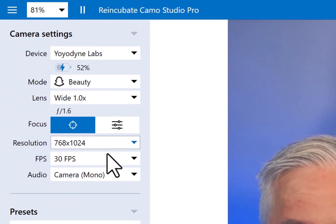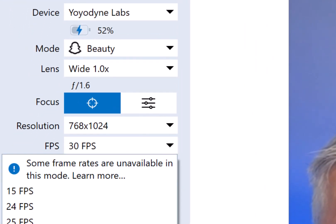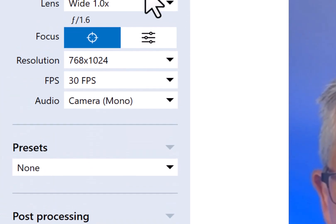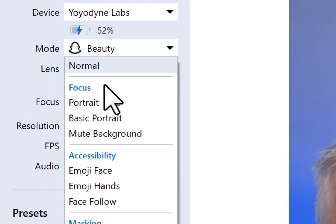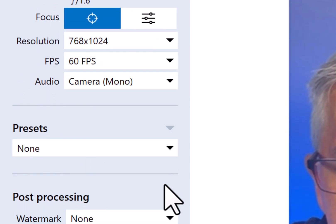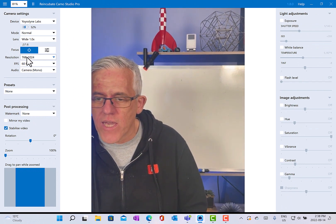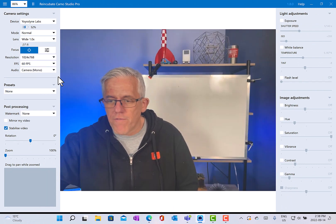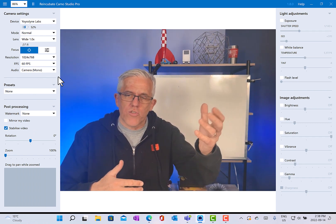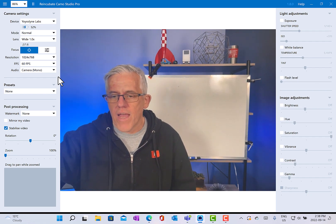One thing to note about these modes is the frames per second setting. If I'm using one of these filter modes, I don't get the higher frame rates. But if I go back to normal mode, I can actually go up to 60 frames per second. That's a great feature because when I'm streaming I get much higher quality resolution, which is very handy.